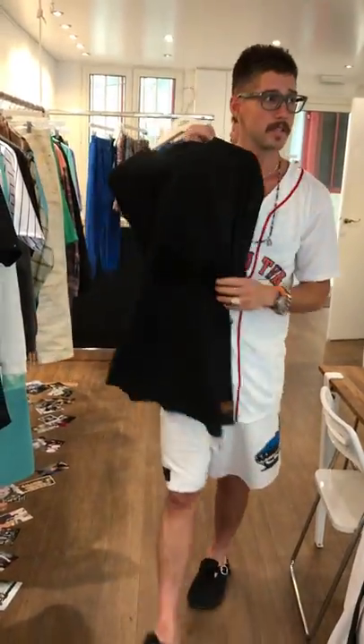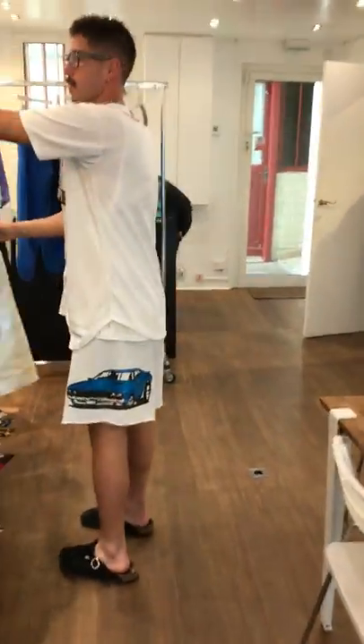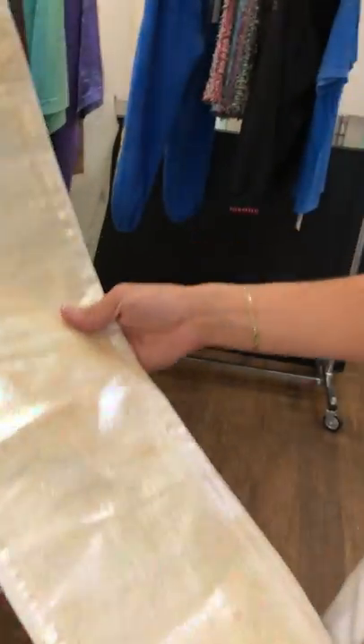Really another fun piece — so this is my version of like the hibiscus t-shirt, but it's done in black flocking. Nice and fun. Easy. Now another version — these are like opalescent. Yeah, opalescent coating.